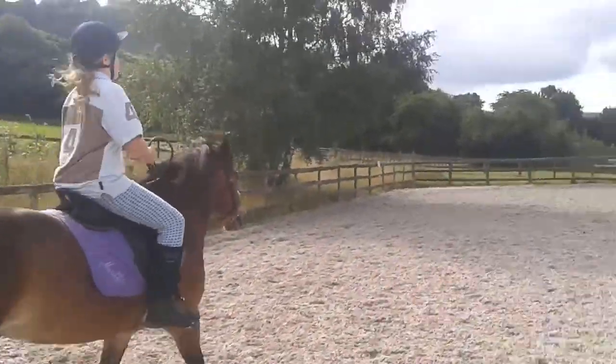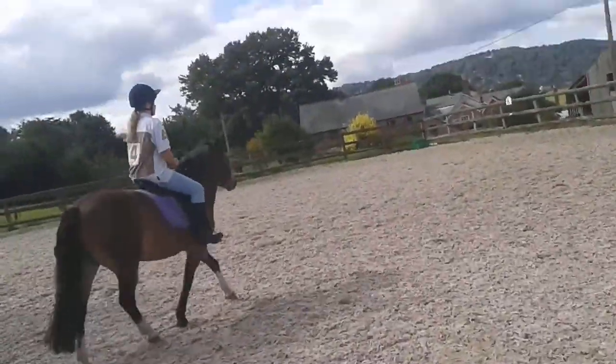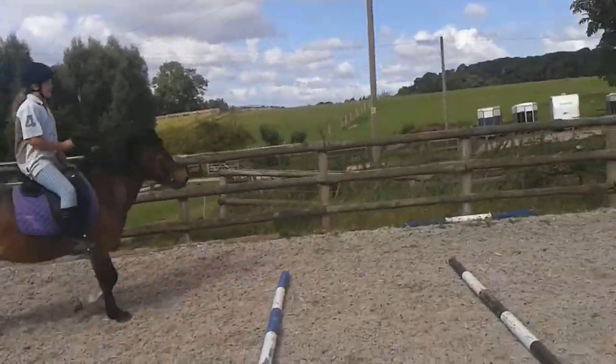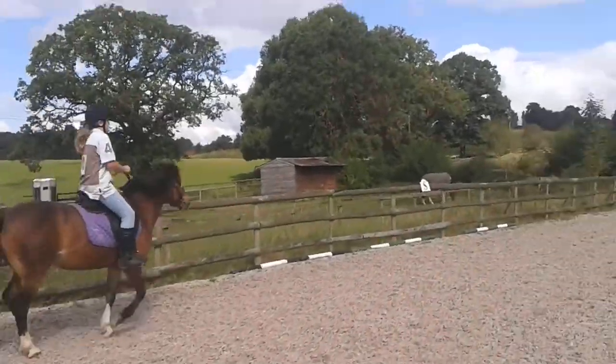Kick again. You've got to just keep kicking. Keep rising then and kick. Rise for now and kick. That's it, keep rising. Keep kicking then. That's it. You nearly got it. Kick again. Kick again. That's it. Whee!